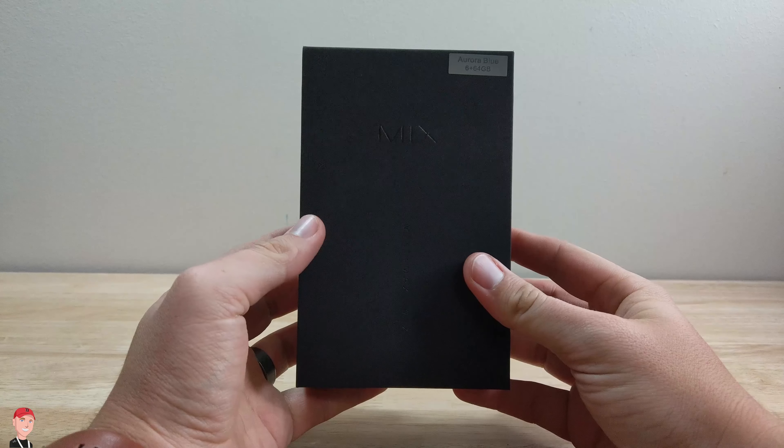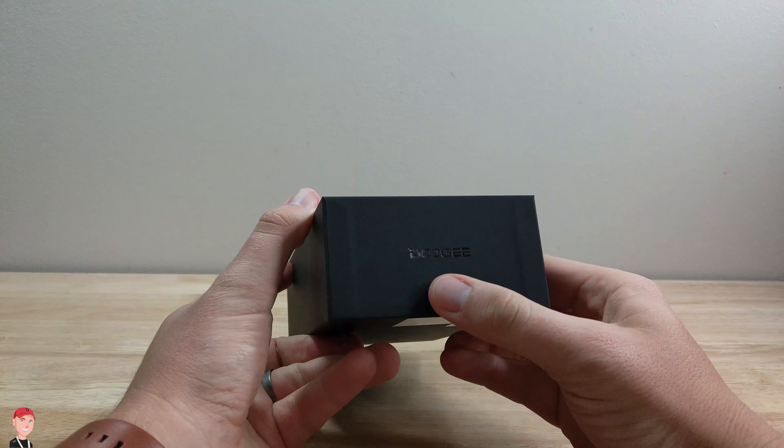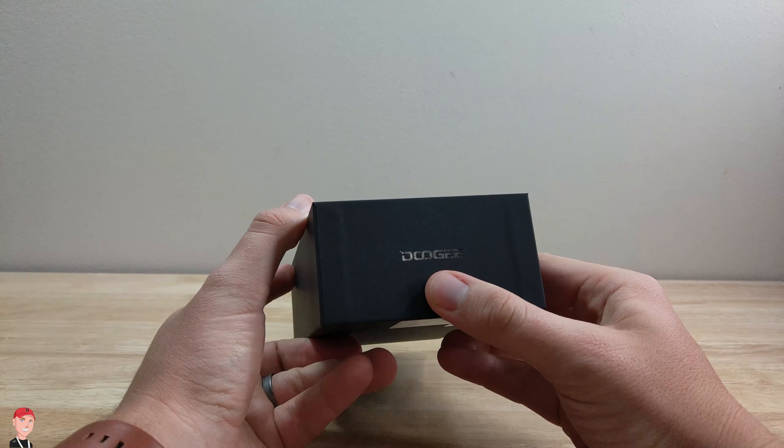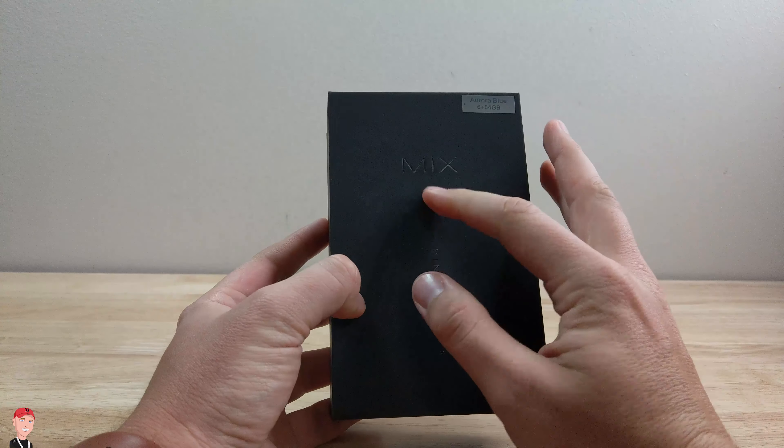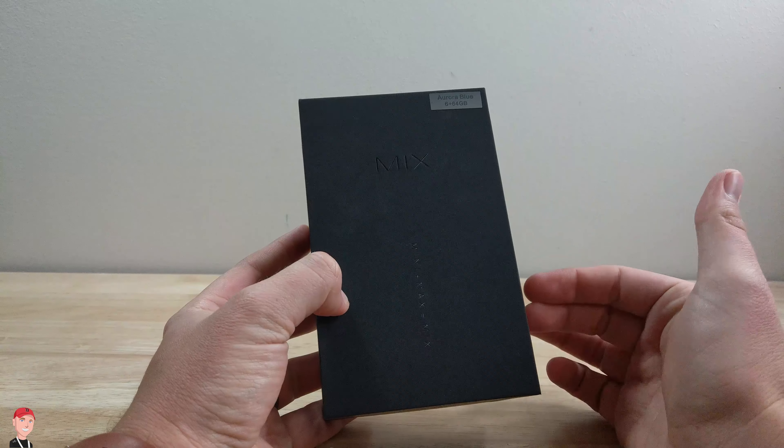What's up tech, it's Josh here and I want to do a quick unboxing of the Doogee — I guess that's how you say it, it's D-O-O-G-E-E — so Doogee Mix. Now this is a budget phone, it doesn't cost too much, I'll leave a link down below in the description.